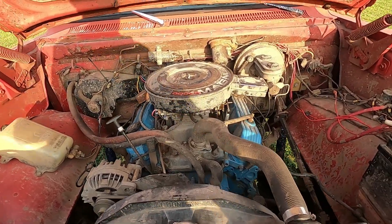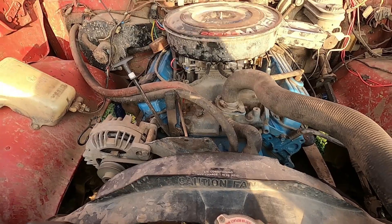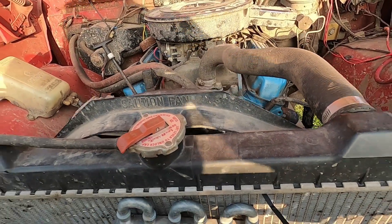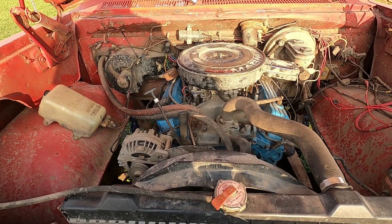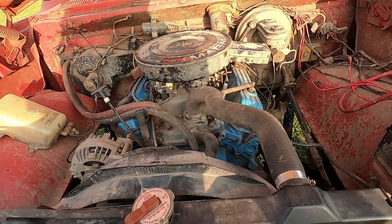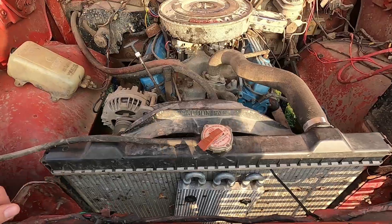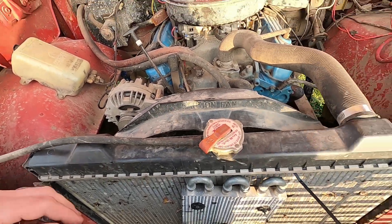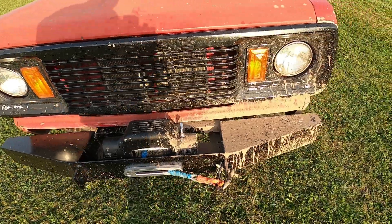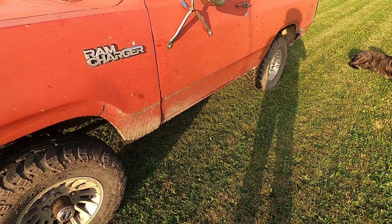Under the hood I've got a 360 Magnum. I re-drilled these heads to handle an LA intake, got a set of long tube headers, factory air cleaner, a Edelbrock carb, and a little bit of a cam. All that good stuff — it runs pretty strong, actually rather strong. Gets terrible fuel economy like you might expect. Back behind that it's got a 727 transmission, 208 transfer case, and 4.10 gears.